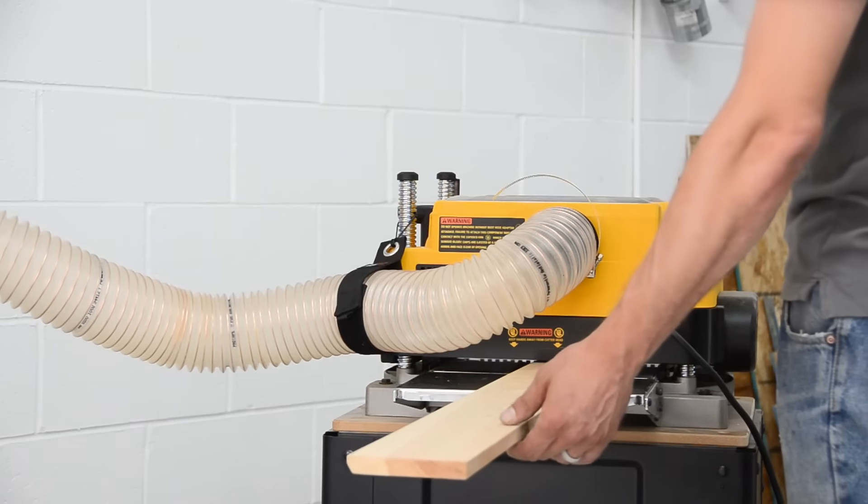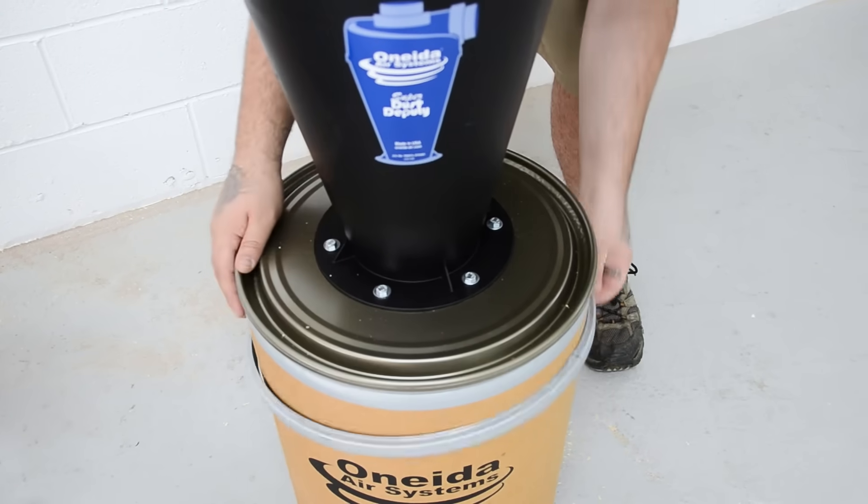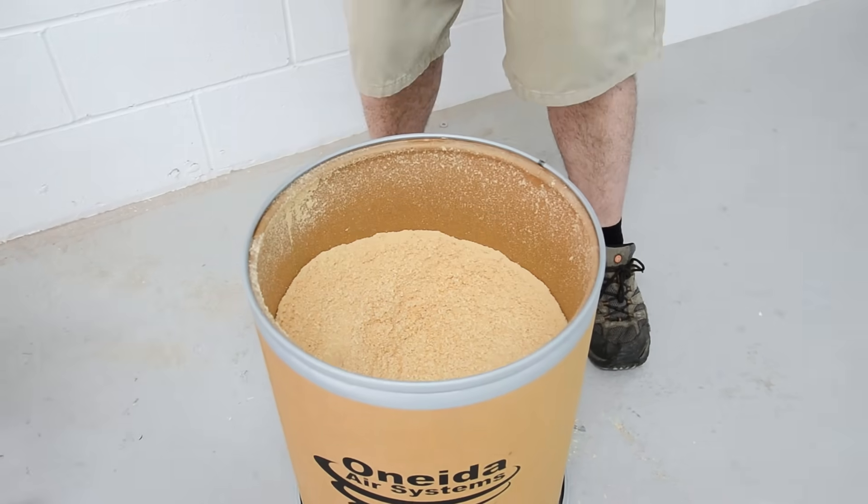By removing dust from the airstream, the Super Dust Deputy virtually eliminates clogged filters and suction loss and saves you money on replacement filters, and emptying the drum is a breeze.